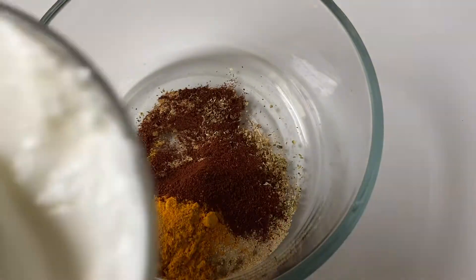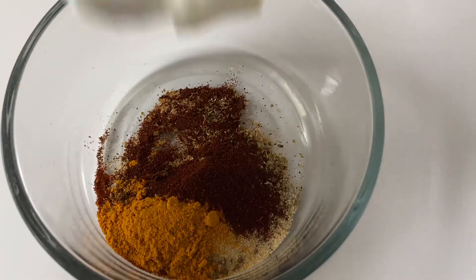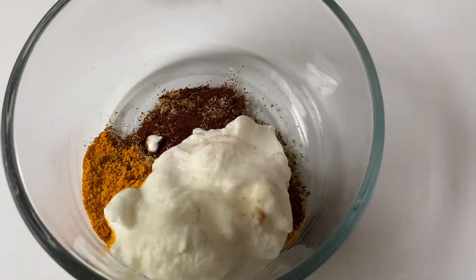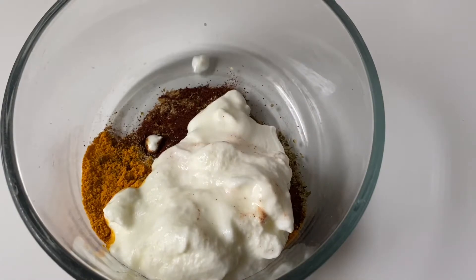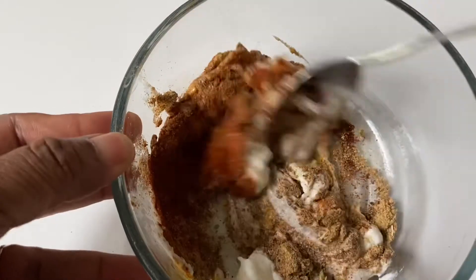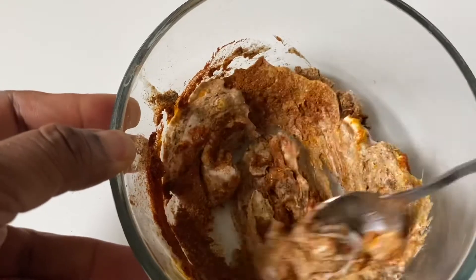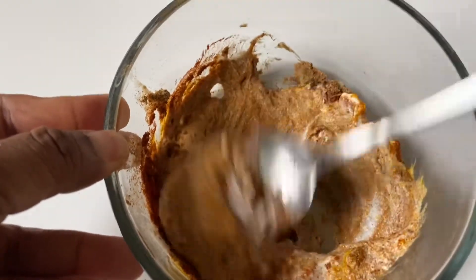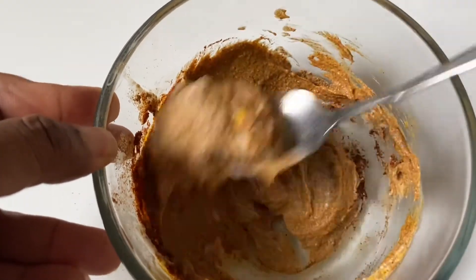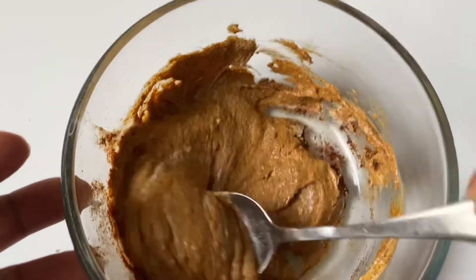I'm going to be adding spoons of plain yogurt. Now I'm going to be mixing everything together — mix it very well so that everything will form a paste. This is going to form the masala paste that I'm going to be using on the chicken.